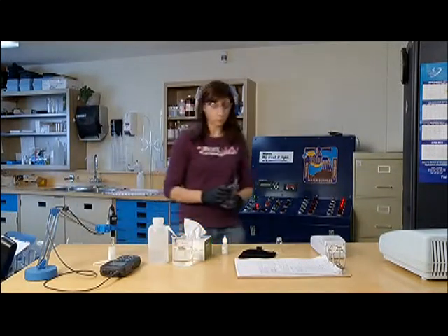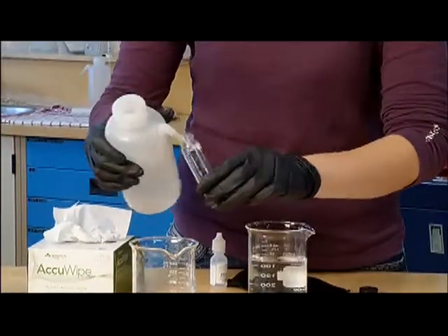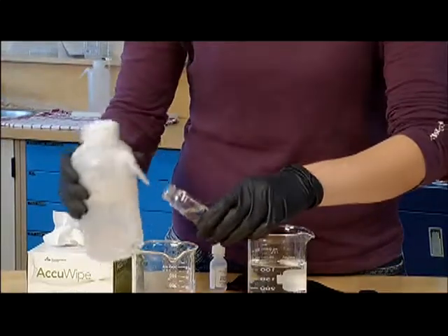Move to the testing area. Rinse the sample bottle with lab-use approved ultra-pure water.